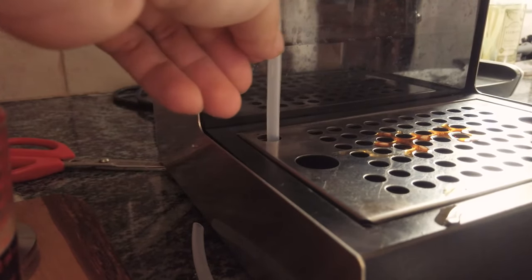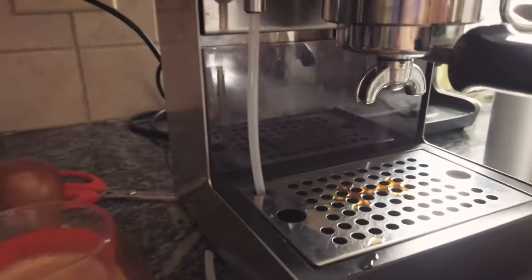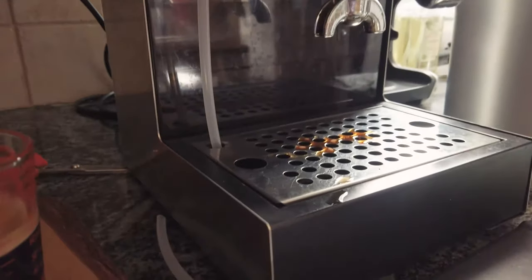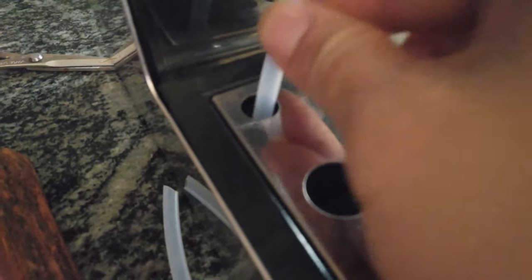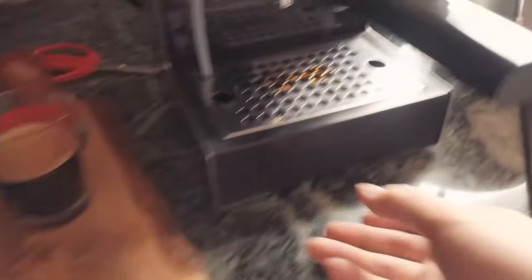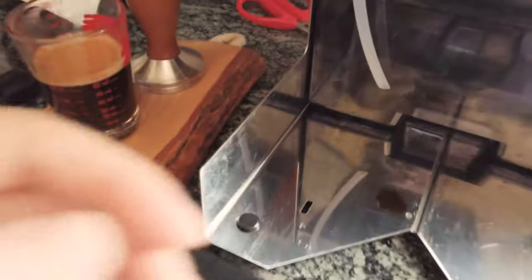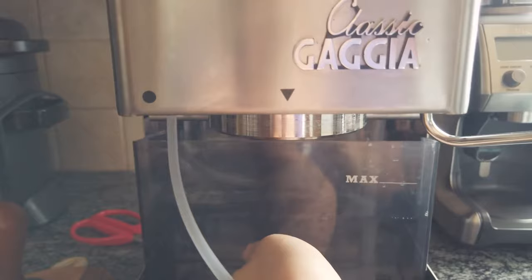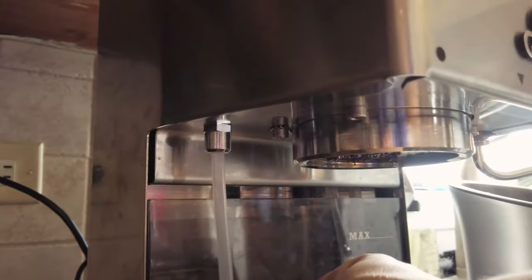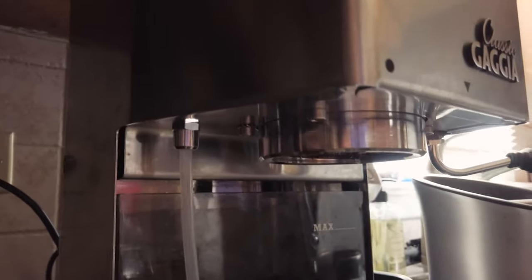Look at that — oh my god, that's so cool! Why did I never think about this before? It goes fully in here, up there nicely, and I would never have to worry about water splashing because it goes directly into the drip tray. If I need to remove the drip tray it's super easy — and if I need to remove the reservoir, it's not damaging anything. This is a brilliant upgrade, even better than the original stainless steel tube.